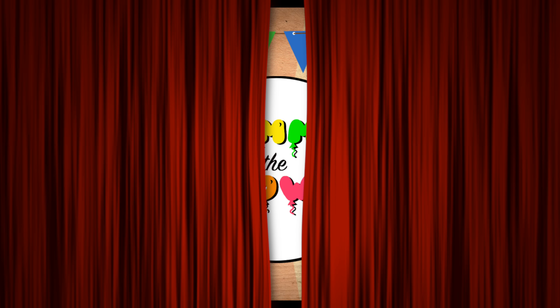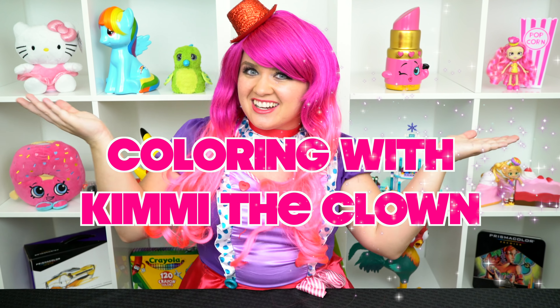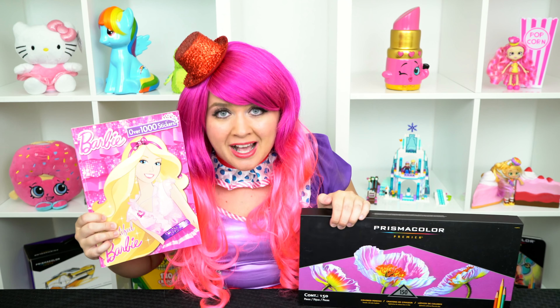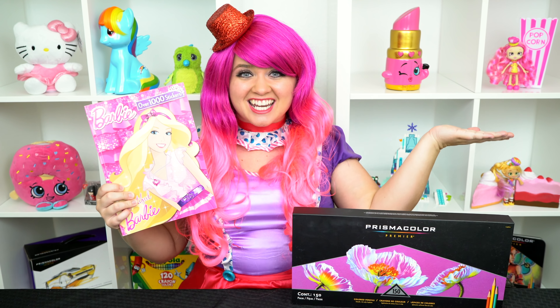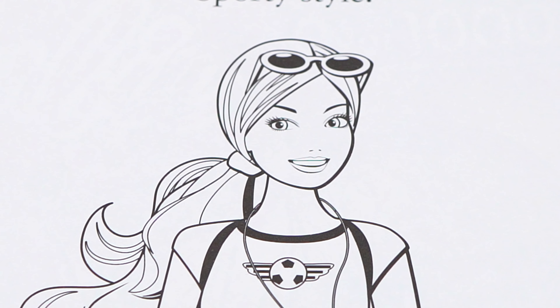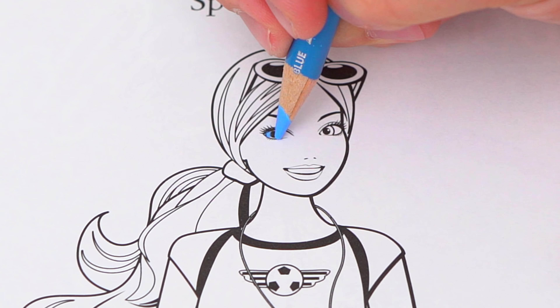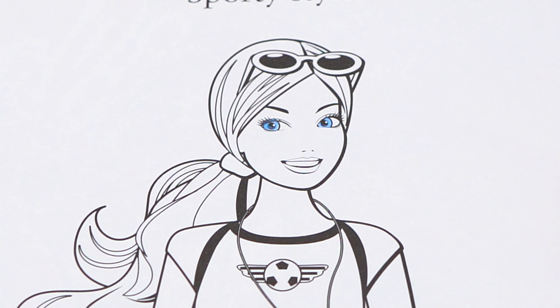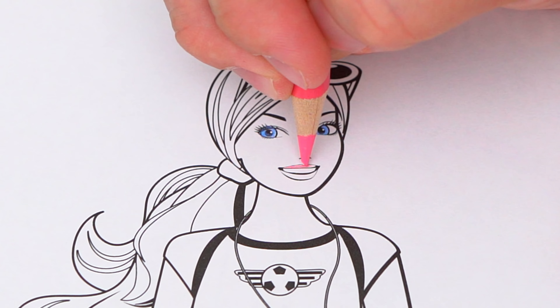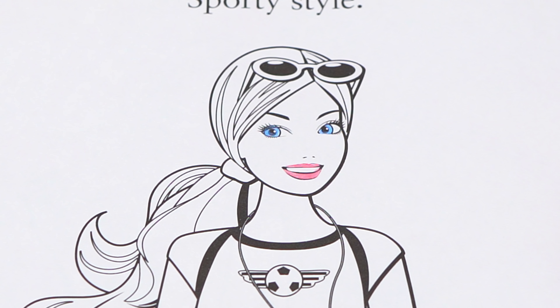Hey everyone and welcome to Coloring with Kimmy the Clown! Today we're going to be coloring in my Barbie coloring book. I've got my big box of colored pencils here so let's get started. Today I'm going to color this picture of Barbie playing soccer. Let's start on her face first — she has light blue eyes and pink lips, and let's color in her skin peach.